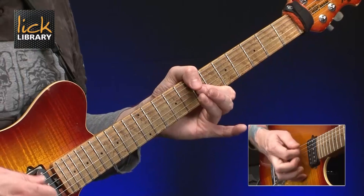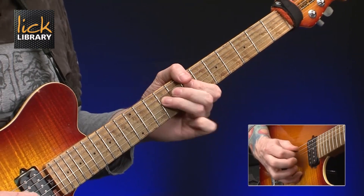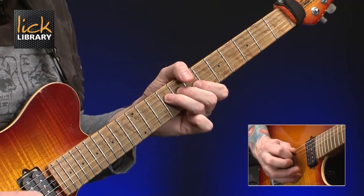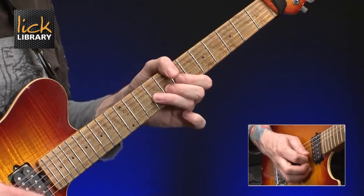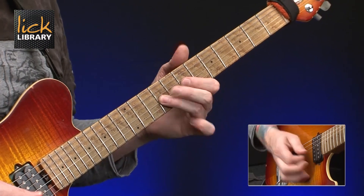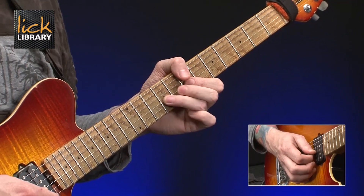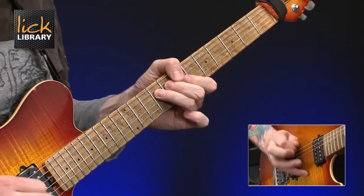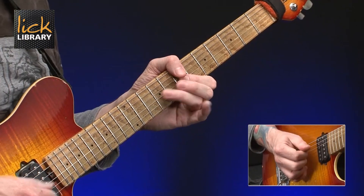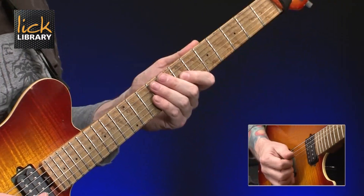This first lick I've borrowed from 'Walking By Myself' — it sounds something like this. We start off by bending 9 up a whole tone on the G, then 7 to 9 on the G, then 9 on the D, then 7 on the G to 9 on the D and then bending 9 up a whole tone twice on the G at the 9th fret. Then we play 7 on the G and 9 on the D.